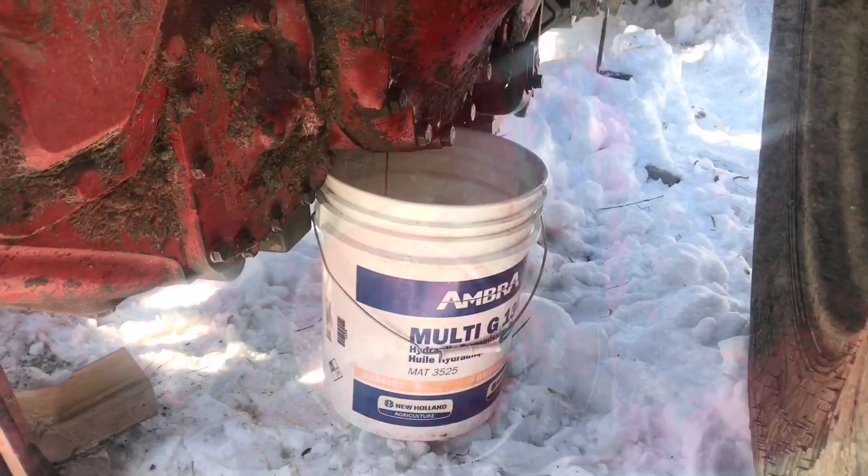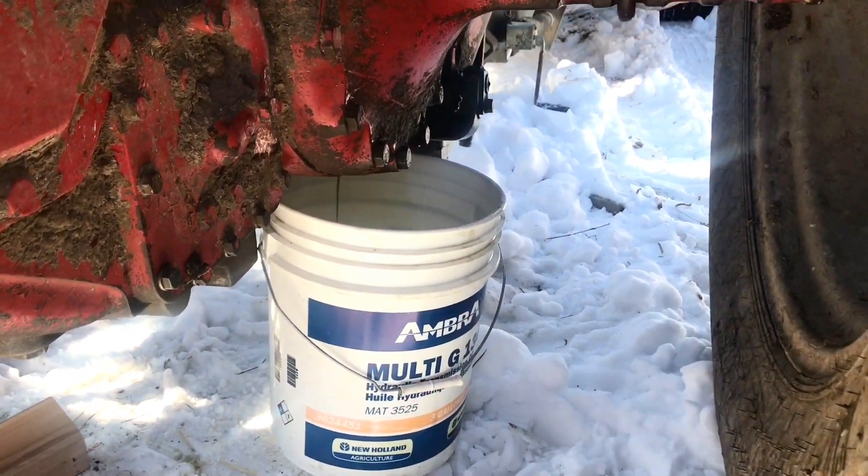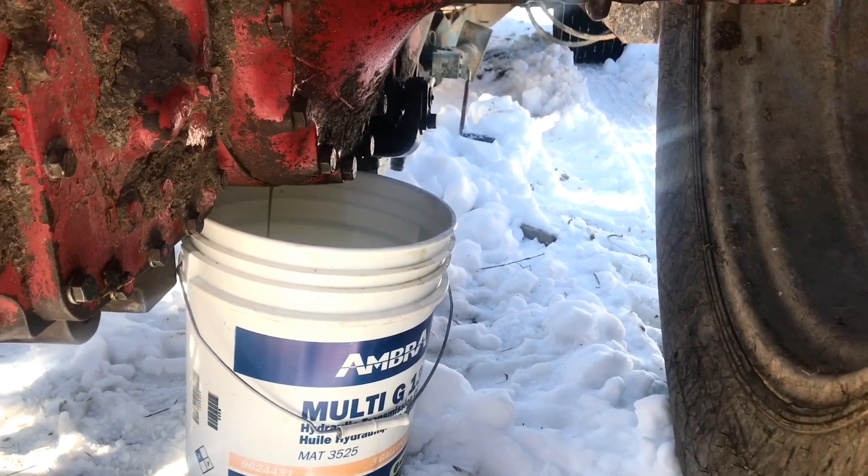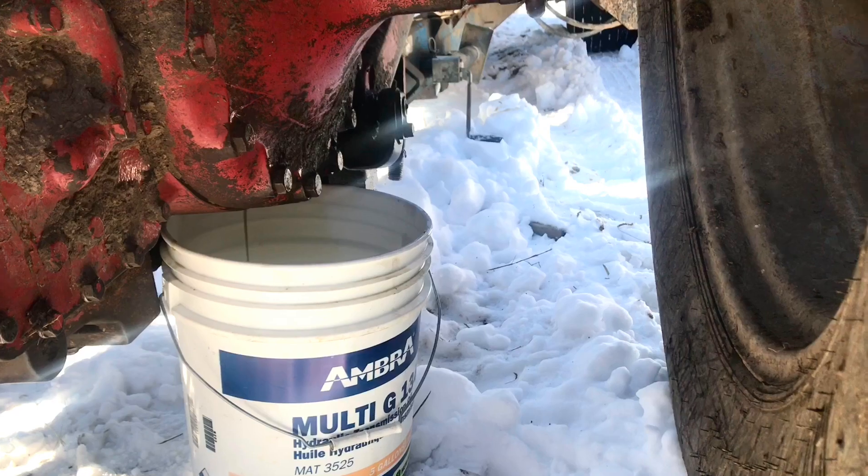There are also three drain plugs across the back — one for each final drive and then one in the middle — so we're draining the oil out of those as well.